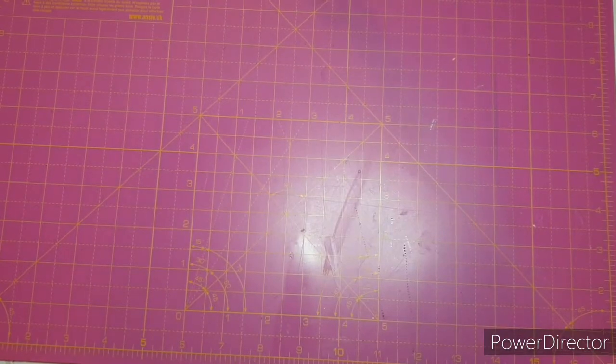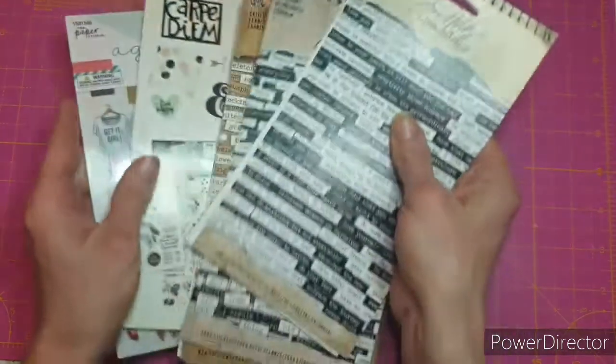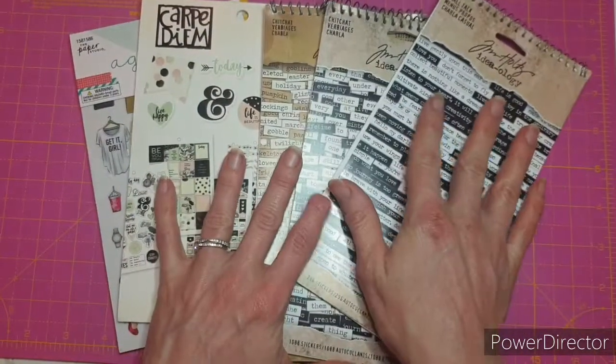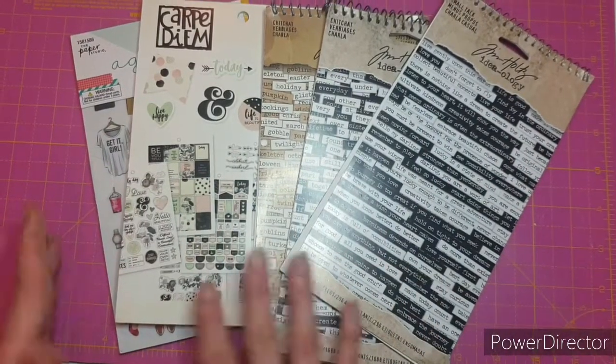I started filming this video last week, and before I could put it up I'd bought something else off Laura - and it came today, so I just thought I'd put it all in the same video. This is what I've since bought: Laura did a little bit of a sticker book de-stash, and I just could not resist.